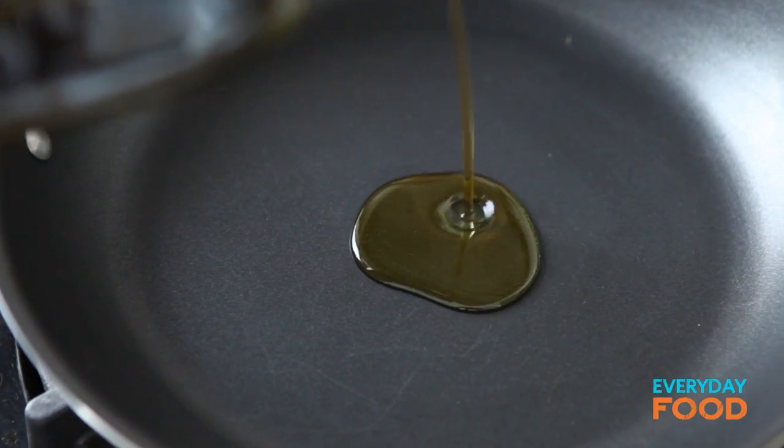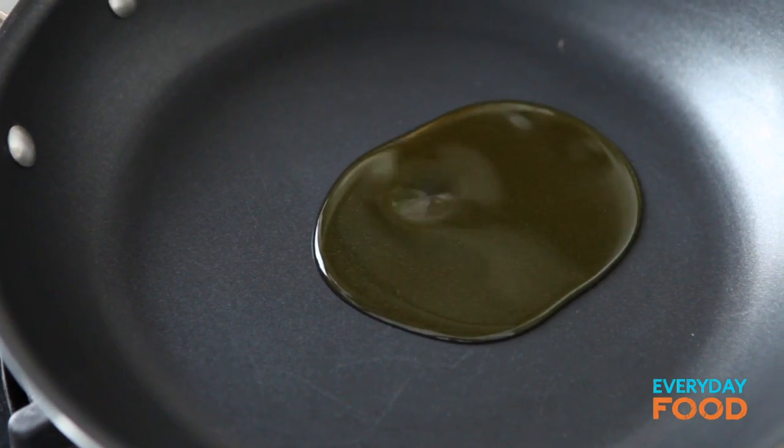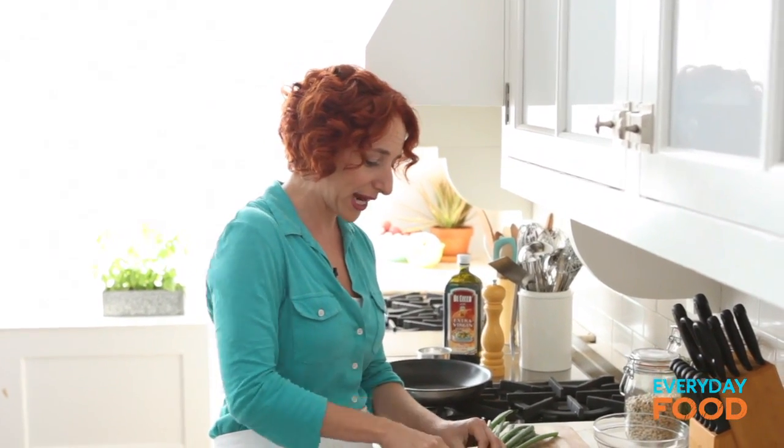I have my nonstick pan preheating. I'm gonna add a tablespoon of oil and just let that sit for a sec while I cut up my scallions. One bunch of scallions, the white and the green part.